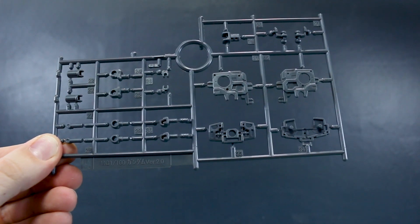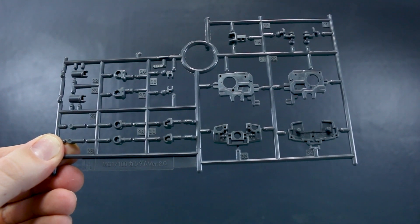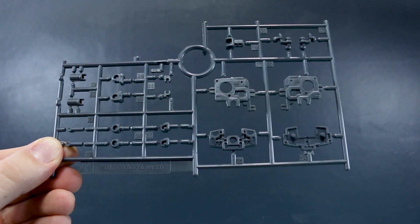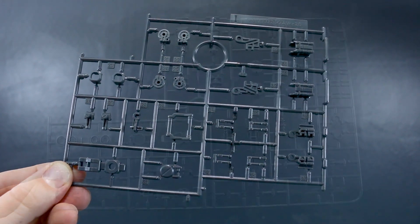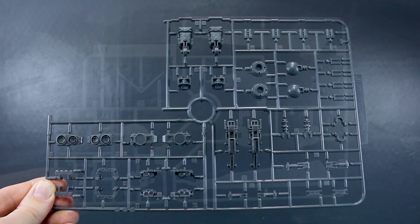Runner E1 brings us back to the Gym Sniper 2 as we start to get into the inner frame, in a standard shade of gray. We also have runner E2 as a copy of half of that runner. Runner F is some more frame parts from the Gym Sniper 2 — it's a fantastic frame, so no worries at all about seeing it reused here. Runner H is where we finally get into some of the Gundam version 2.0 inner frame parts. Interestingly, these are not molded in ABS — they're all in polystyrene, so no ABS with this kit at all. Runner I is also from the Gundam version 2.0, just gray inner frame parts. And then runner J covers the rest of the Gundam version 2.0 inner frame parts.